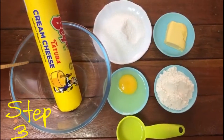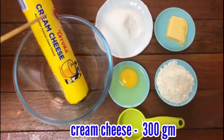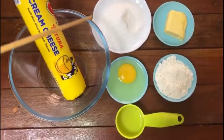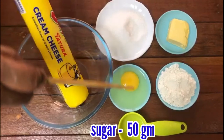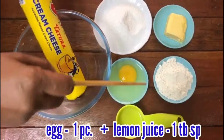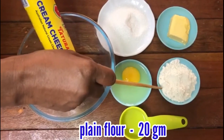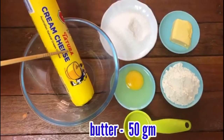Please press the third step. Here's cream cheese. We will put 200g. The third step is to release cream cheese with 300g. Add sugar. Add 1 egg. Add 20g flour. Add 50g butter. This is the third step of the ingredients.